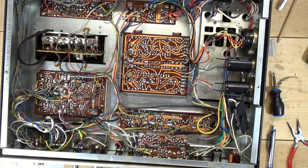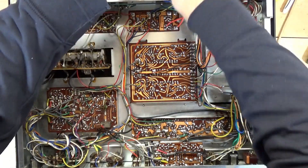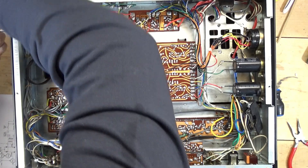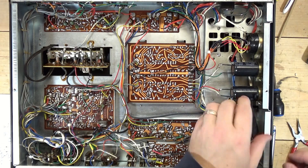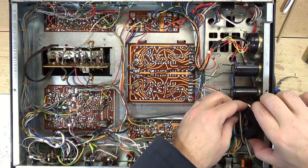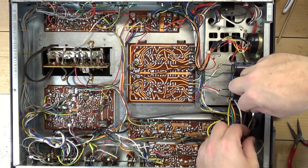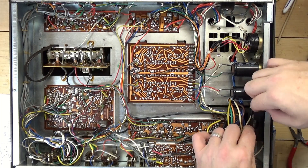First I'm going to power this on and make sure it looks alright. Power's on — good. Yep, looks like power's on. I'll do a sound check once I get the fuse block mounted. I know I've got some double-sided tape here, so let me grab that and put this in position.